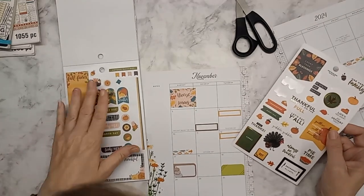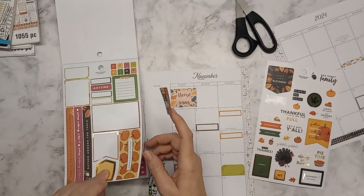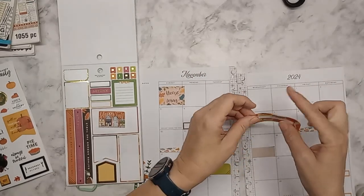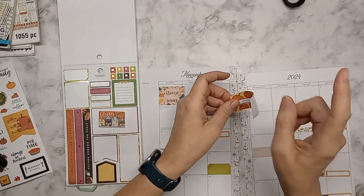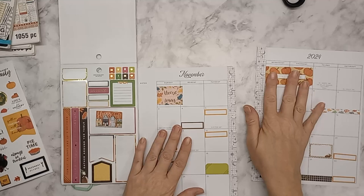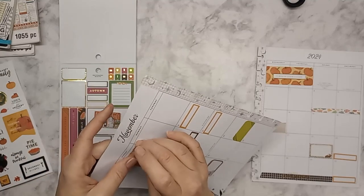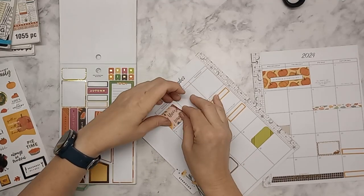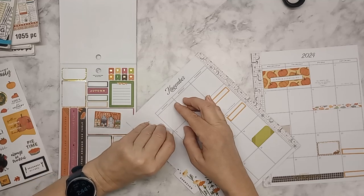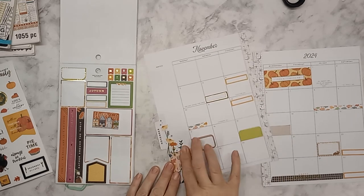I probably cut it too short, which means these are probably all going to be too tall. We might be redesigning some of this. Going to put it right side up and put this right across the middle. I might change this one up because this is not how I'd like it to look. We're just going to move it down here and work on more of this in a bit.